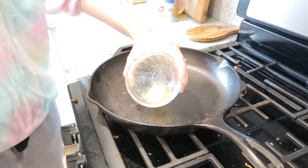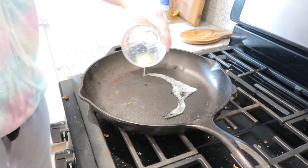After the 12 hours, the next morning when you're ready to make the cinnamon rolls, preheat your oven to 375 degrees Fahrenheit and butter your cast iron skillet.